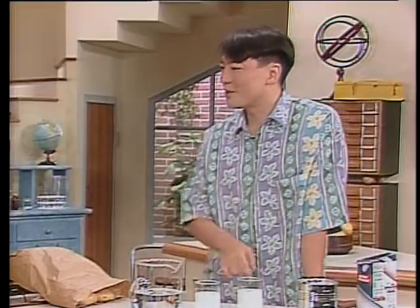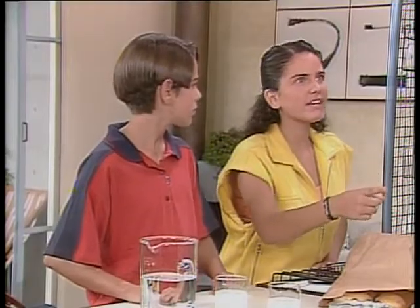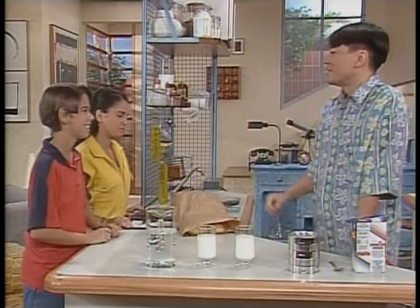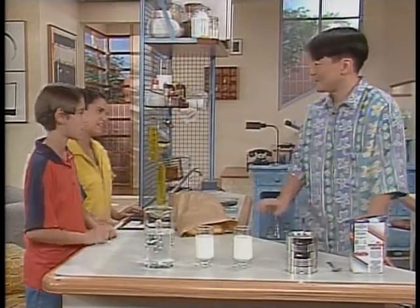Vocês sabem por que recebe esse nome, pasteurização? Em homenagem ao cientista francês chamado Louis Pasteur. Foi o mesmo que inventou aquela vacina contra a raiva! Muito bem! Vamos dar uma olhada no monitor para saber um pouco mais a respeito desse processo que ocorre no leite.